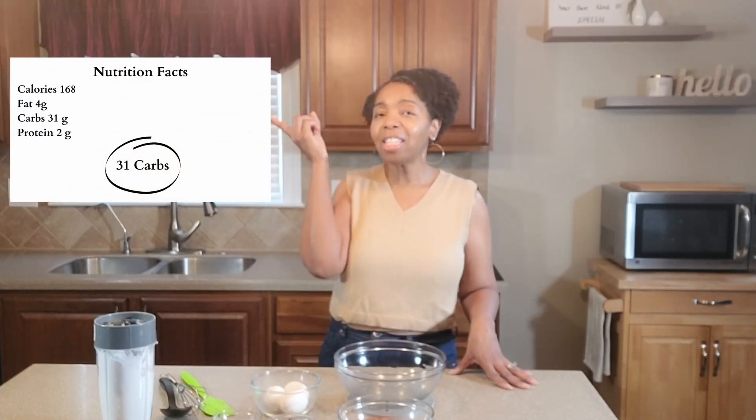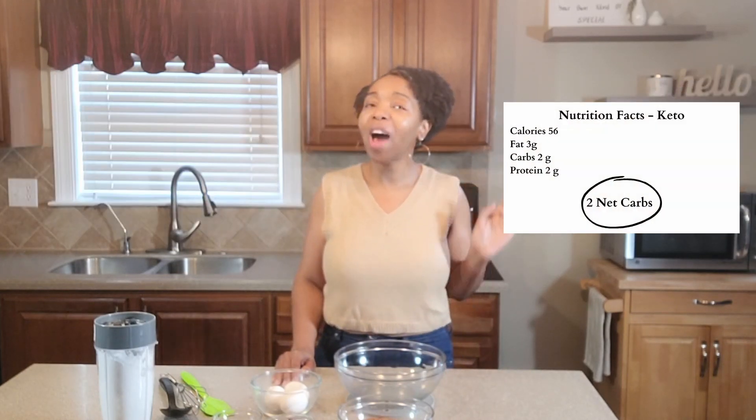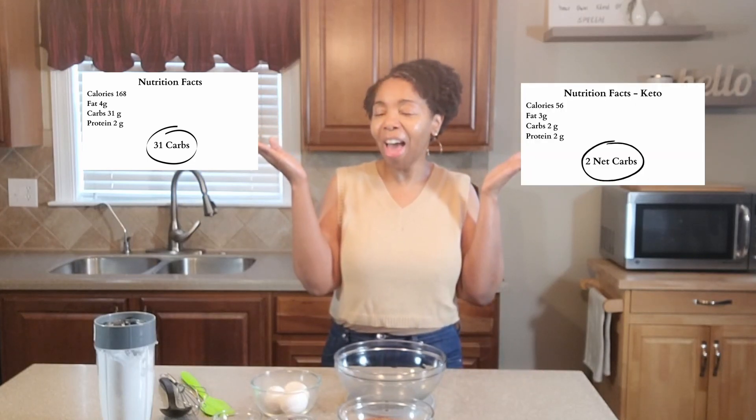So just to give you guys an indication of what I'm talking about, I'm going to put the nutritional facts on the screen. Over here is the nutrition facts for the original recipe, and over here is the nutritional facts for the keto-fied version that I'm going to make today. You choose the original or the keto-fied version. As you can see, the difference in the carbs is a lot. The original recipe has 31 grams of carbs per cookie versus the keto-fied version, which has 2.2 grams of carbs.